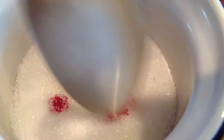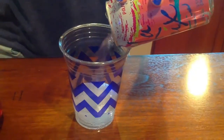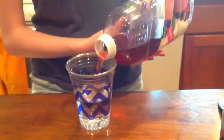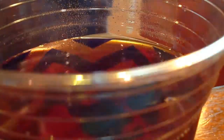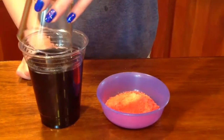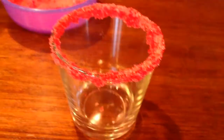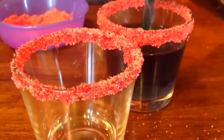Mix together some sugar and red food coloring really well so it is all red. For the drink, combine your bubbly water and juice, then mix in some blue food coloring to get a festive blue color. Put the rim of your cup into the drink and then into the sugar to get that nice sugary rim, fill it with your drink, add a straw, and you are all done.